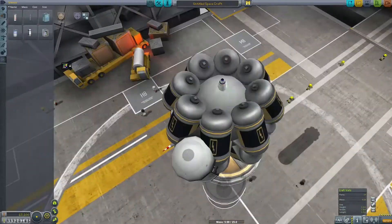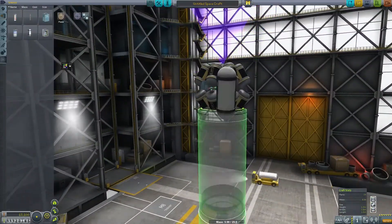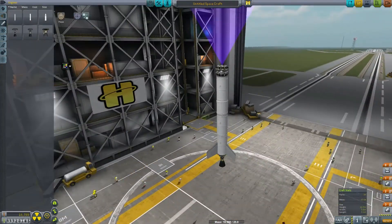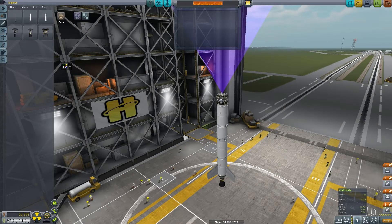Here we are designing a space probe. It has way too many batteries — those things weigh a ton. I wasn't really thinking when I built this rocket. This series has already taught me a lot about being more efficient, but yeah, that's way too many batteries.